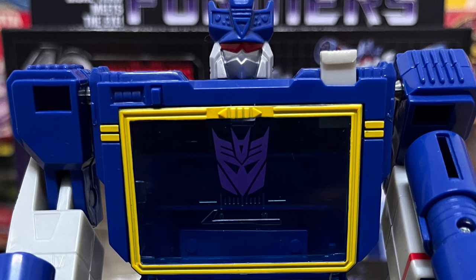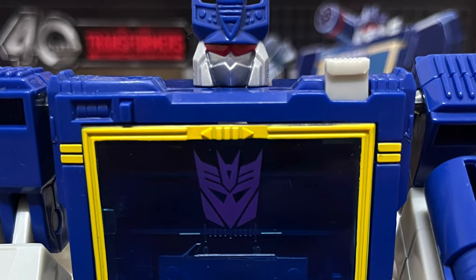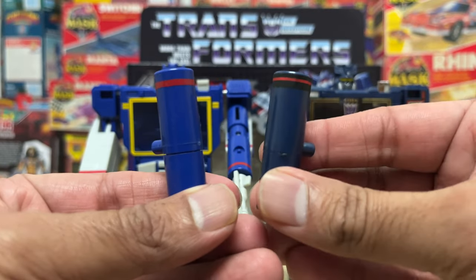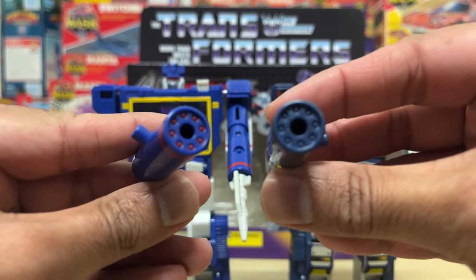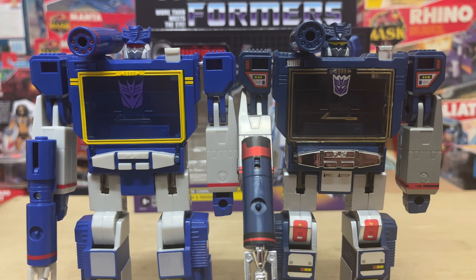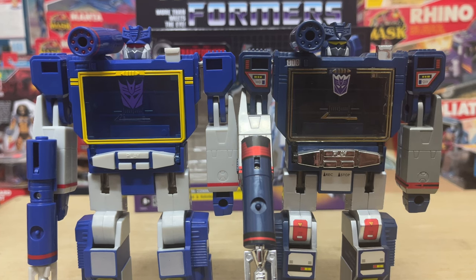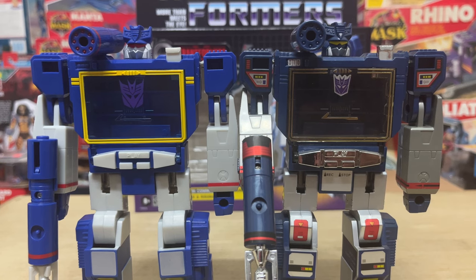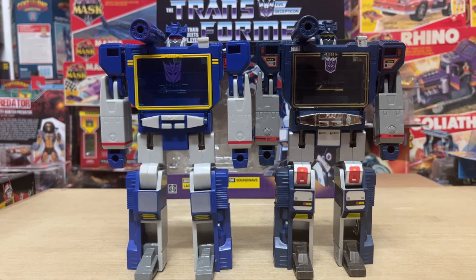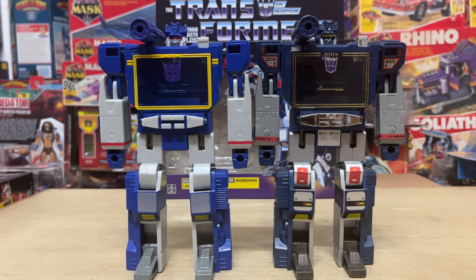The eyes on the new 40th anniversary figure are painted red versus the yellow on the original — that optic switch alone is probably enough to make some fans rush out and grab this. I like how the shoulder cannon on the new figure now has the interior sections of the barrel painted red; it really makes it stand out. The cassette compartment on the G1 figure has the Decepticon logo in the form of a sticker, while on the 40th anniversary figure the logo is printed and blown up — I really like the look of the much larger logo. That said, the extensive use of stickers all the way from top to bottom on the G1 figure truly adds to its vast level of detail, and it still comes in as the far superior version of the two.